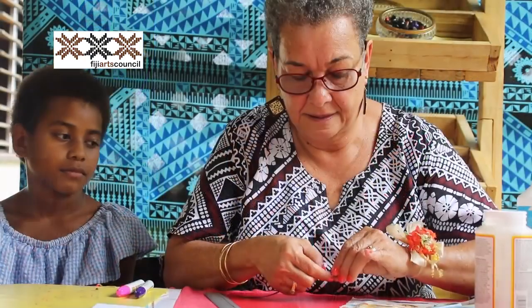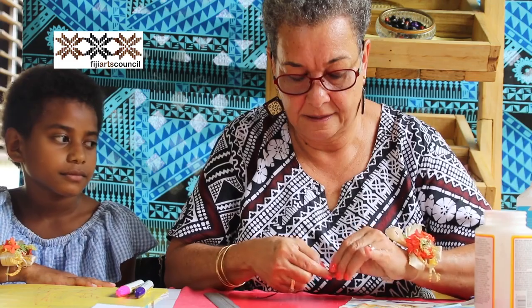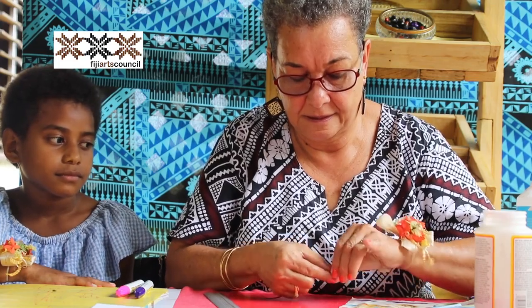My name is Serana Nolibou. I'm from Bau Tai Lebo. Being creative had been nurtured in me at a very young age. I come from a very big family, and creativity, I can say, was essential for our survival.